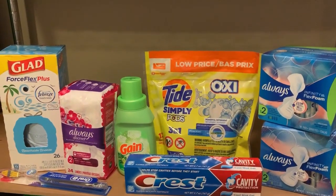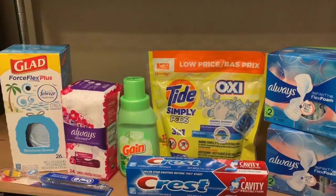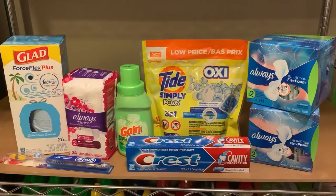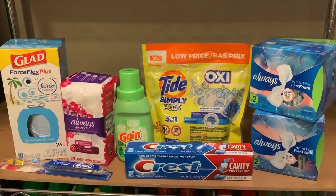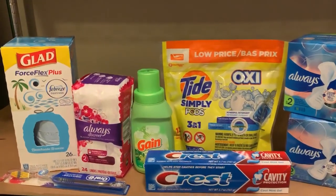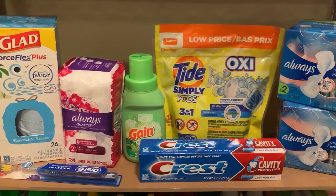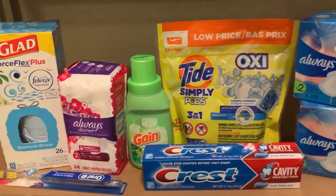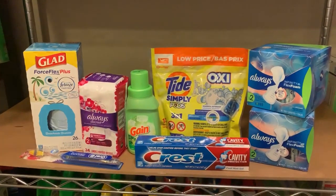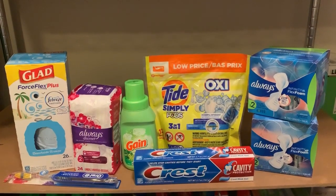The subtotal for this deal should be $25.45 — that's your price before coupons and before tax. Once your coupons come off it's $14.45, then after your $5 off that's a grand total of $9.45, plus tax — probably around $10. That's not bad for all these products: you can brush your teeth, have feminine hygiene products, trash bags, and wash your clothes. That's about $1.18 per item across eight items.